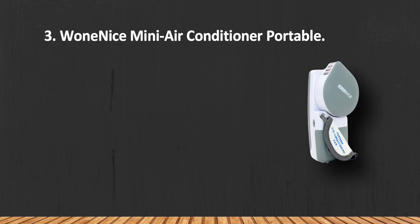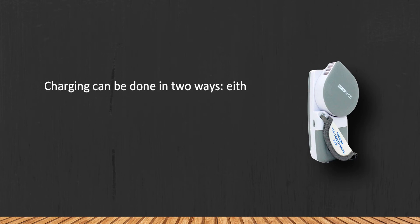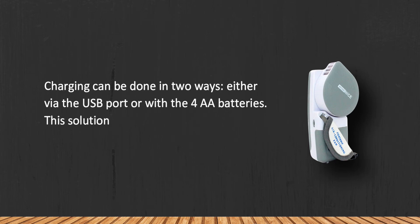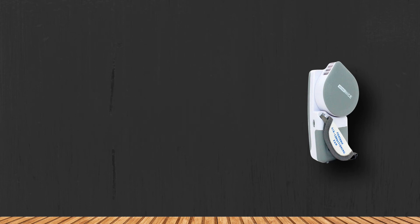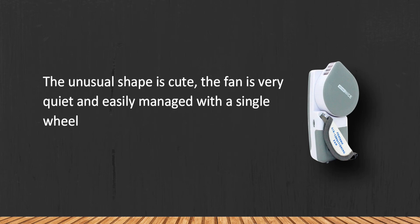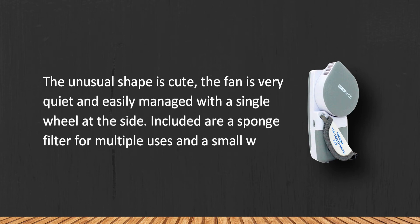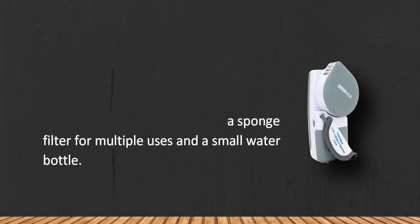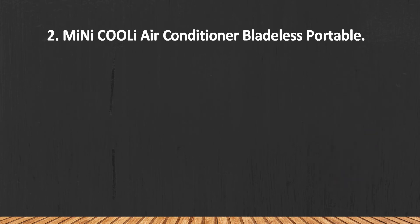At number three: the One Nice Mini Air Conditioner portable. Charging can be done in two ways — either via the USB port or with four double-A batteries. This makes the handheld mini portable air conditioner quite versatile. The unusual shape is cute, the fan is very quiet, and it's easily managed with a single wheel at the side. Included are a sponge filter for multiple uses and a small water bottle. It might be somewhat bulky for some users.